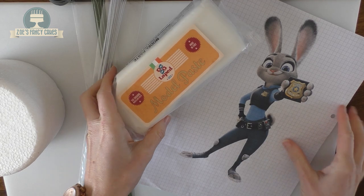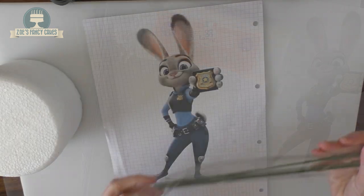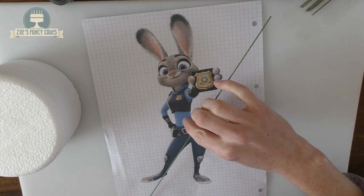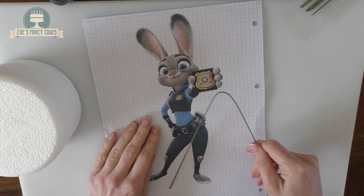We're going to create an armature out of wire to build onto. I've printed off my picture of Judy Hopps and I've also got a cake dummy. Taking my wire — I've got quite a thick wire — I'm going to bend it in half and use my picture as a guide. This will form the internal structure, like the bones of her legs and her body.